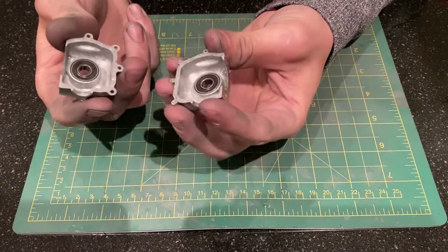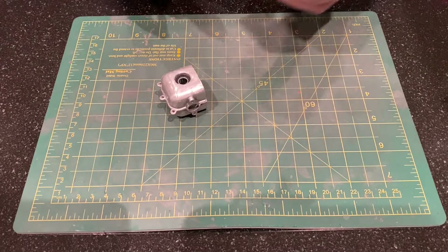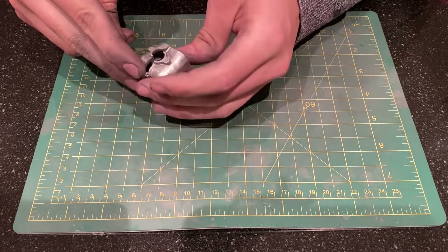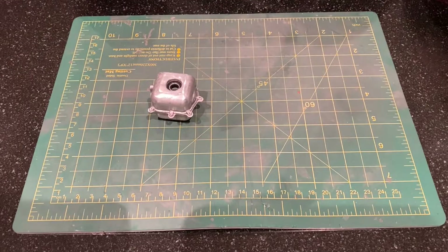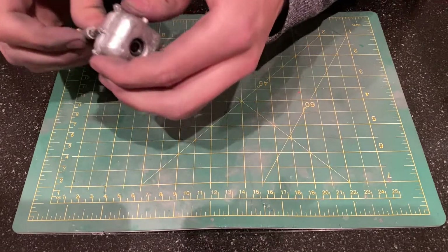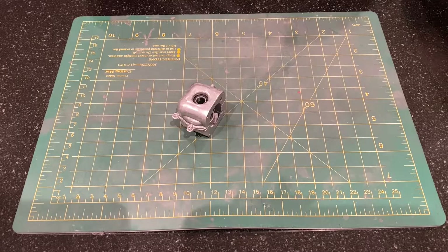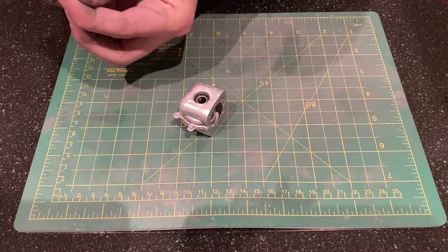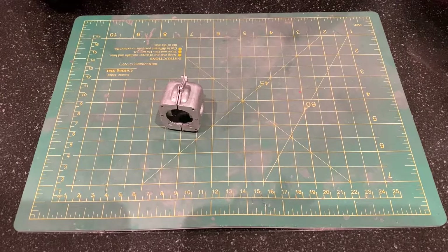I am going to go ahead and put the two halves together — as we can see here they go together like this — and then I will put the cylinder on top. The two halves are held together with four small screws and I have tested it once already, so I can tell you it works nicely. I am not going to tighten them all the way because I am actually going to put the cylinder on as well as the carburetor, which will help align the parts, and then once everything is aligned we can tighten the screws down.